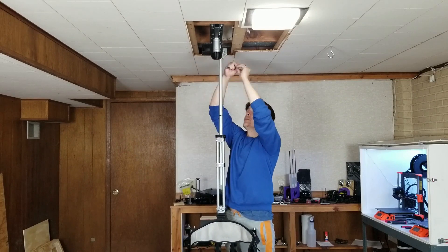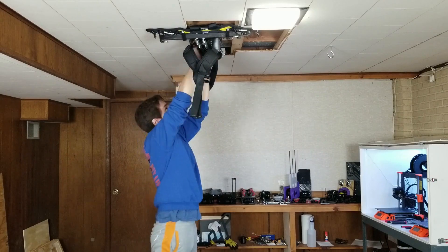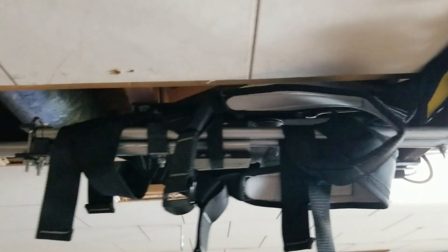The next feature I added is a part that I put on the swivel that allows me to quickly store the whole rig up at the ceiling when I'm not using it, out of the way.